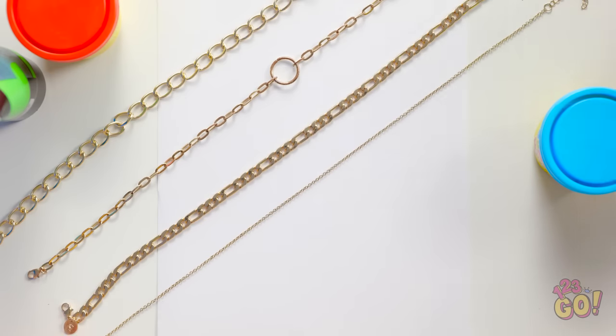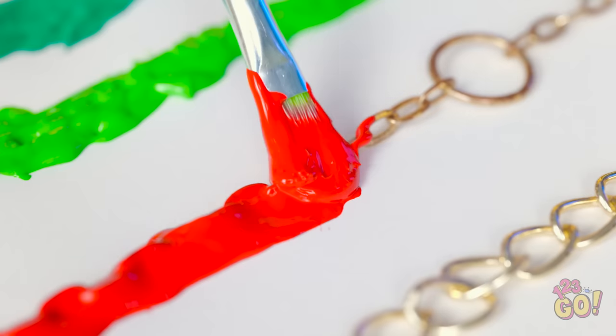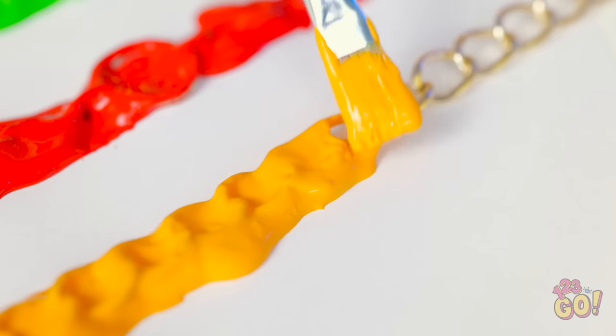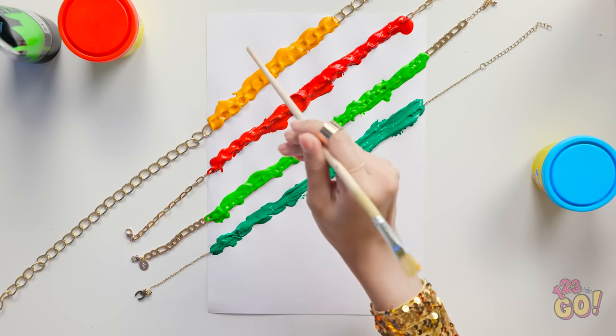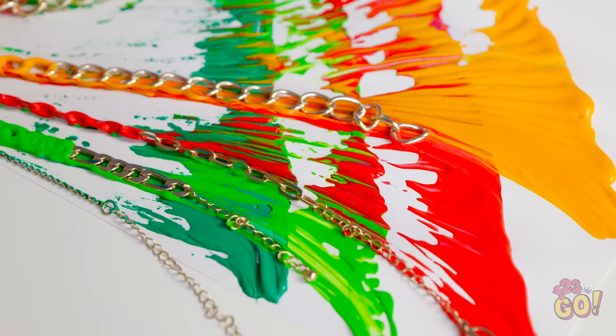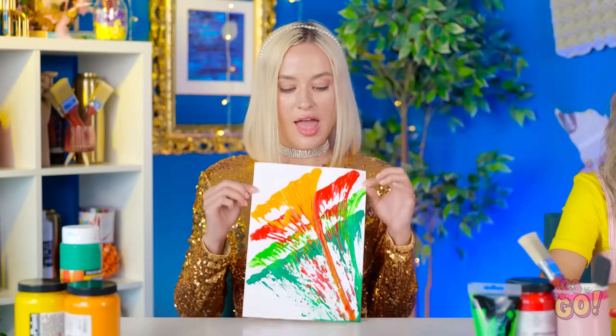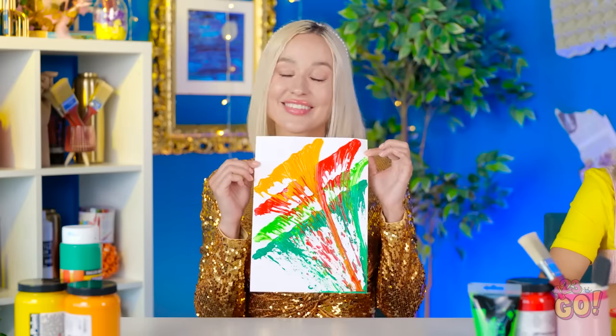I'll lay my jewelry across the paper. Now I'll paint over them — I don't need a lot of paint, and I'll use different colors. I'll use the tip of the paintbrush to drag the chains across the paper. I'll smear the paint too — it'll blend all the colors. It's my version of a flower! Pretty good, huh? Wow, I'm impressed!